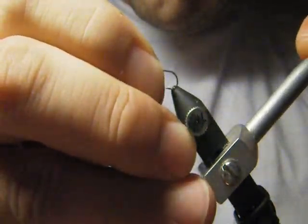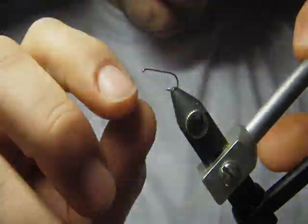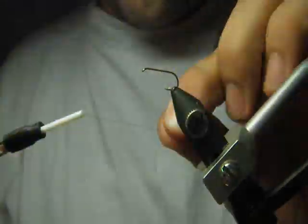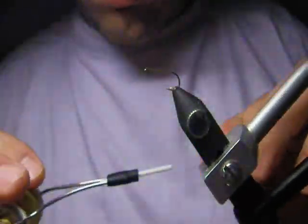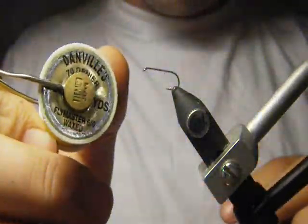We put the hook into the vise, make sure it's secure, tying thread — it's knotted, about 6 turns on.